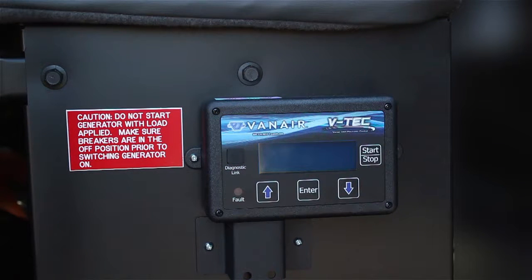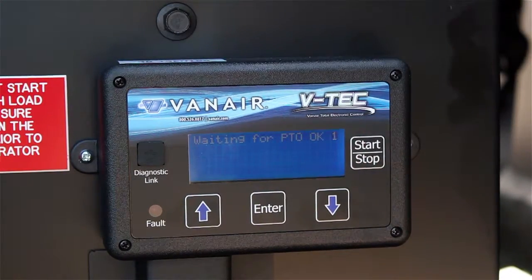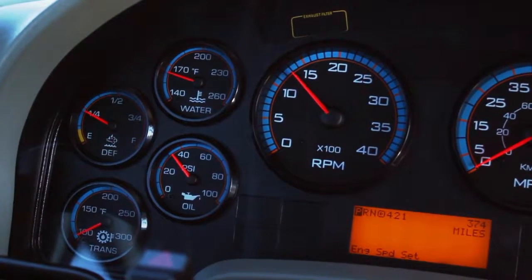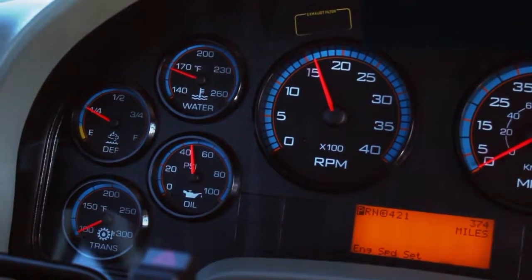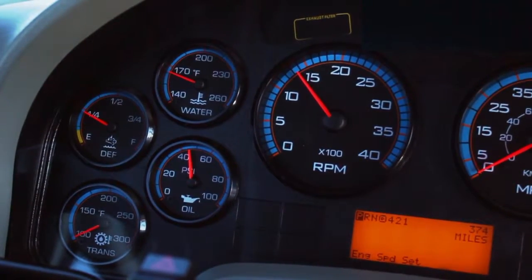The VTEC display is mounted on the door side of the passenger seat. Press the start-stop button on the display to power up the display. As the VTEC powers up, the system will run through a series of diagnostic checks followed by an Activate PTO display screen. Press the start-stop button a second time to activate the PTO and engage the air compressor system. The PTO will engage and the engine RPM will increase to a high idle speed. When the system air pressure is met, the engine will drop down to a low RPM or low idle.